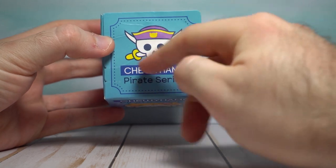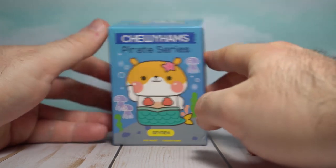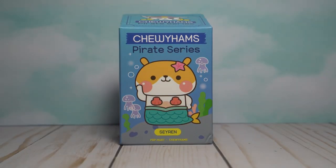That's Hook's Jolly Roger right there. I had to get that dude ASAP. Enough talking — let's open it up.